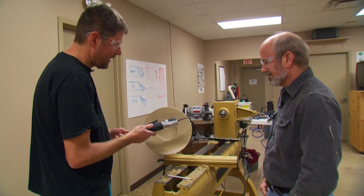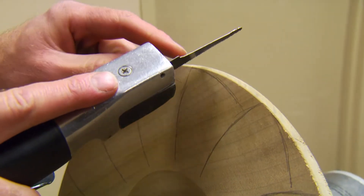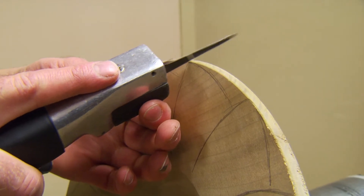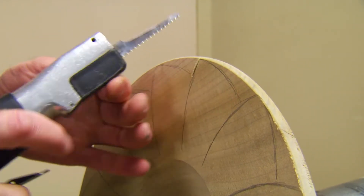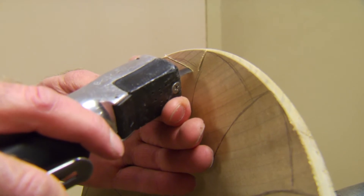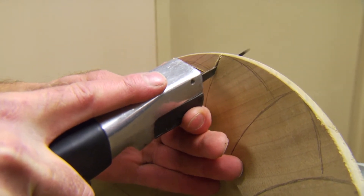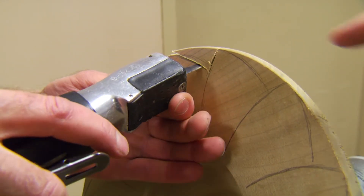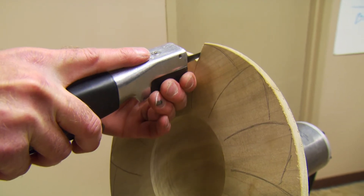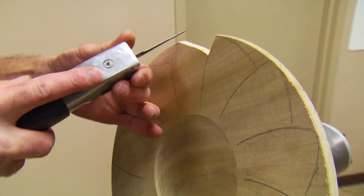Let's plug this tool — called an air body saw — into the air. It uses a hacksaw blade that I modify by trimming down the top to make it a little thinner, and it's air powered. I'm going to take this cut right down there, follow my line, then come back on the other side. The intersection is important — if I cut too far on one or the other, it starts looking messy. I want a nice clean connection right down at that point.